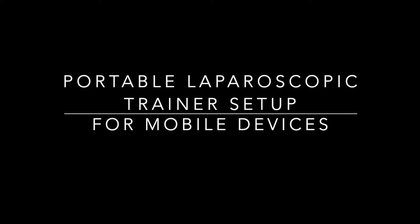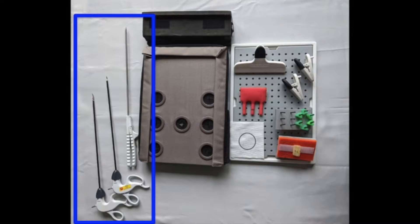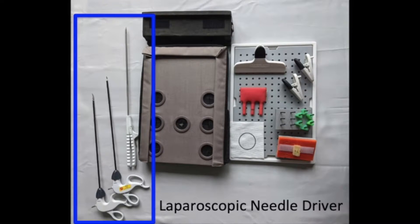To set up the portable laparoscopic trainer for mobile devices, here are the supplies that you will need. The minimum instruments required are laparoscopic scissors, graspers, and needle driver.